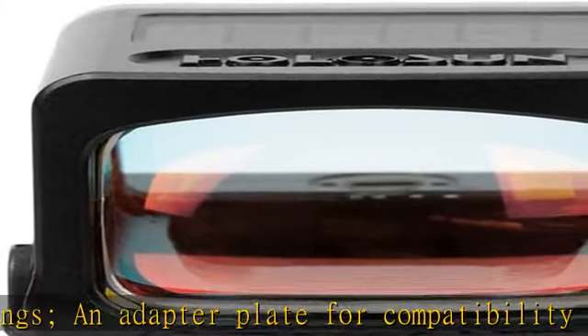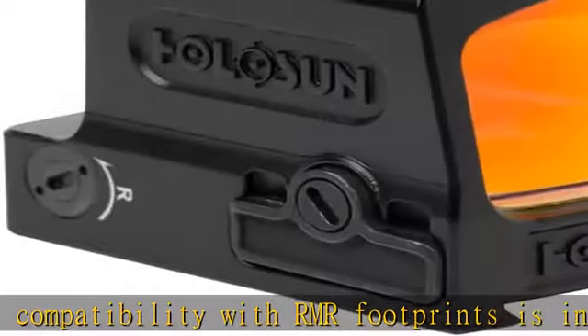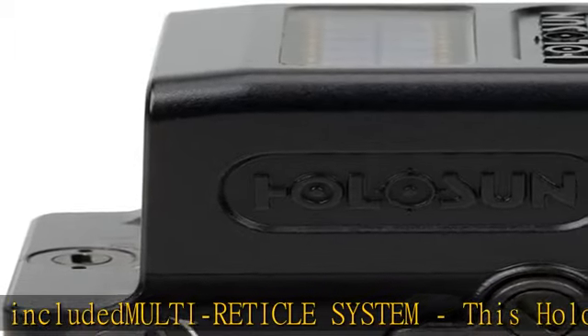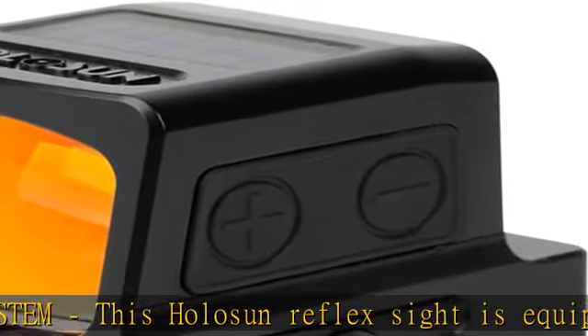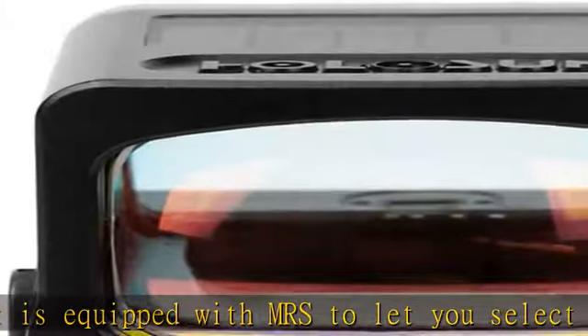Shake Awake technology extends battery life by deactivating the optic's LED while not in use. Shake Awake offers settings from 10 minutes to 12 hours depending on the model, and can be deactivated altogether if preferred. The slightest touch of the optic instantly reactivates the LED, so your Holosun reflex sight for pistol is ready when needed.